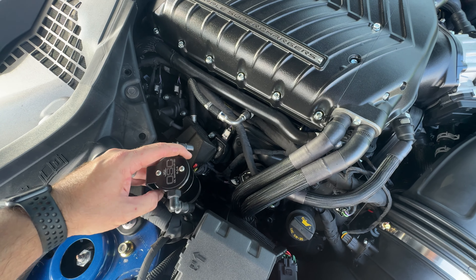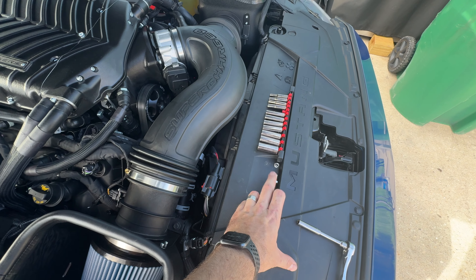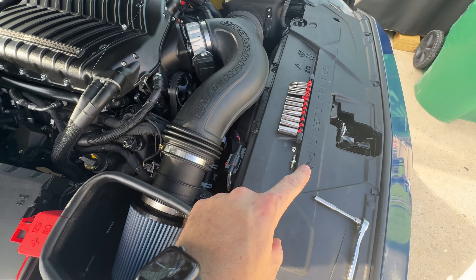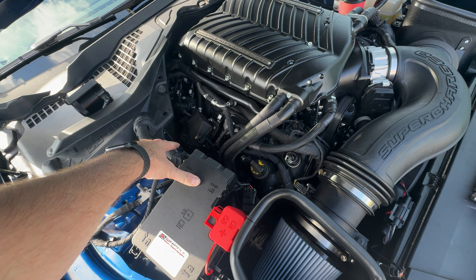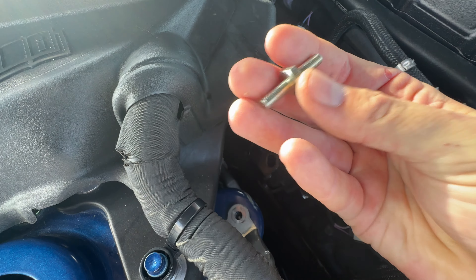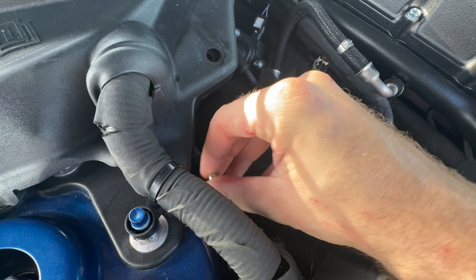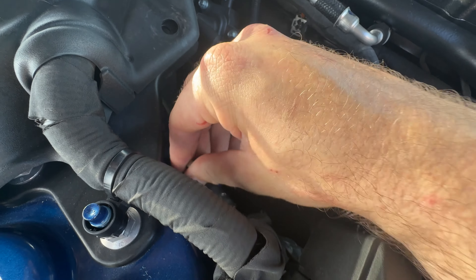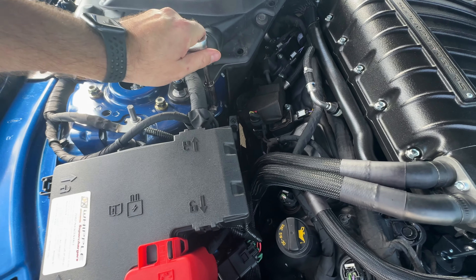The oil separator will end up sitting on here just like this. To do this we're going to need to remove this ground and put this stud in its place. The stud is going to hold the ground down and then this nut is going to hold the oil separator onto that stud. That is an eight millimeter bolt right here. I'm going to go ahead and get that removed and show you how to get the stud oriented. With that bolt out you can see the exposed hole, and here is the stud that will now go into this hole. I'm going to go ahead and thread that in.